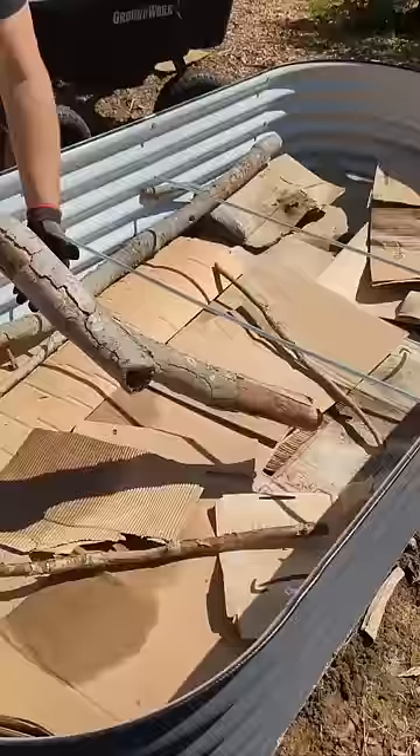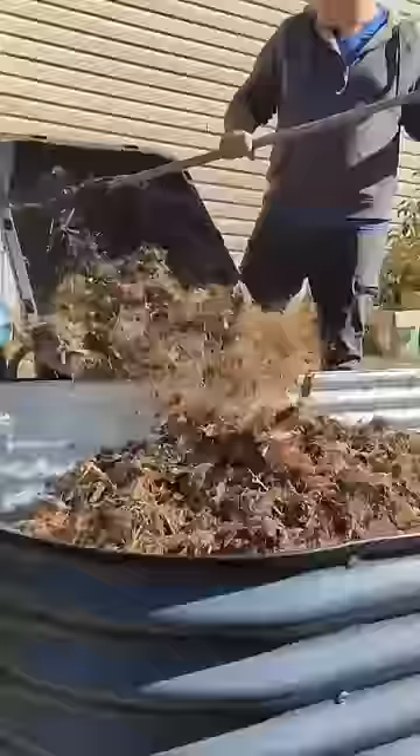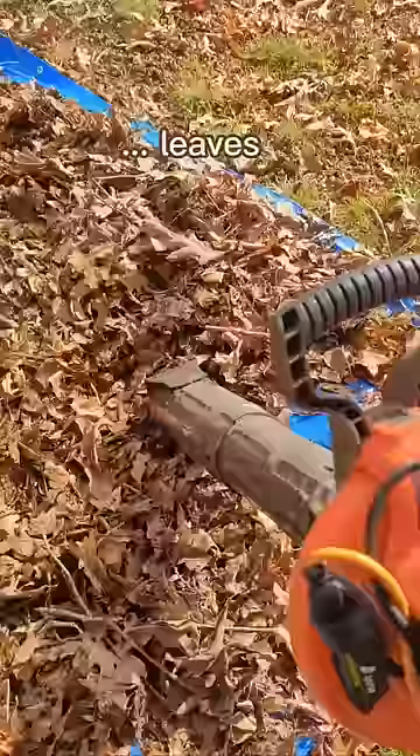So this is a very cost-effective way of filling one of these types of beds. First, you start with a layer of cardboard to help suppress any weeds that could be growing at the bottom — no need to cut out grass if you have it. Then we're going to do some big sticks and small logs to give that a good base layer.